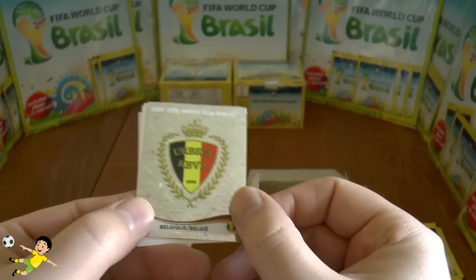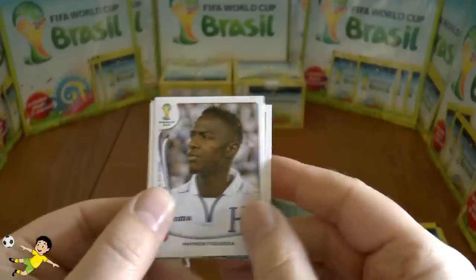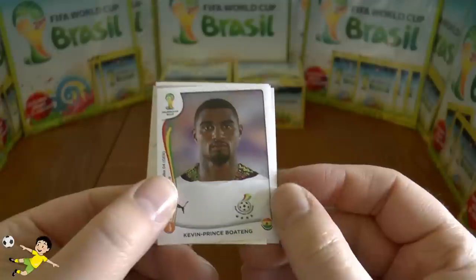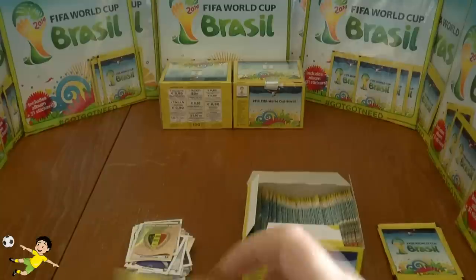Next pack: the Belgium emblem, Hasibi, Kolašinac, Figaro of Honduras, and Kevin-Prince Boateng — there he is with a normal haircut. I think he's got a girly haircut now currently, but I may be wrong.